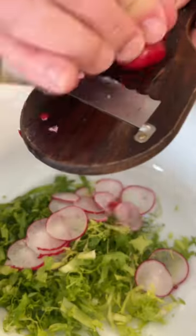Flour, egg wash, flour, egg wash, and then into the breadcrumbs. Refrigerate for 24 hours, fry it until golden brown and delicious.